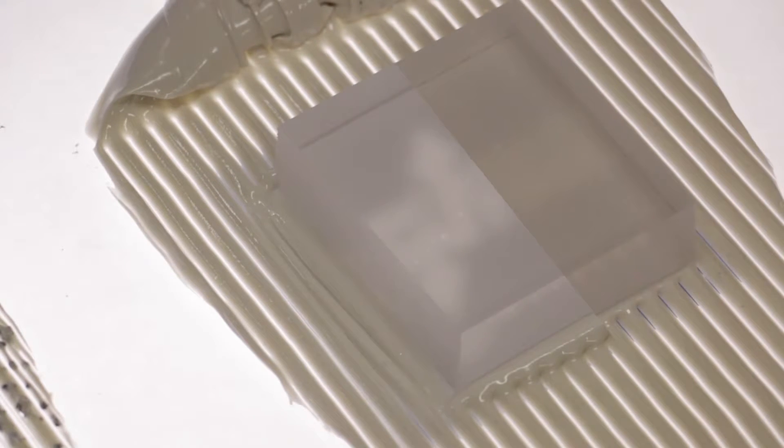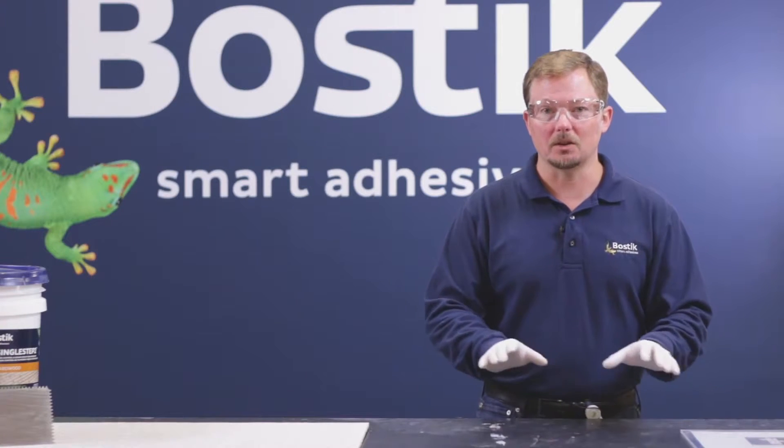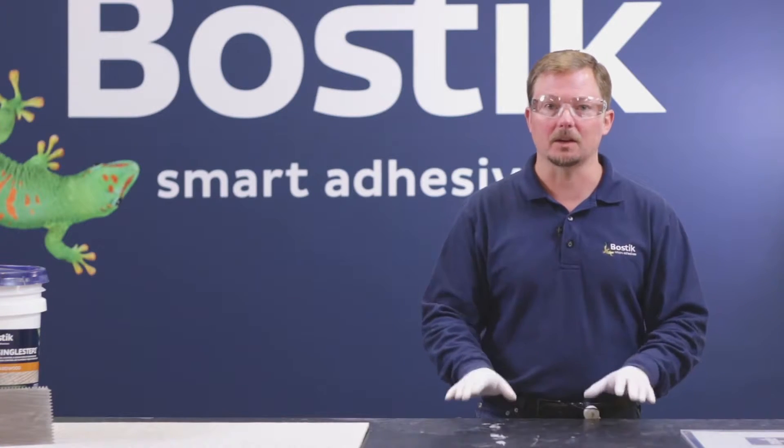Thickness Control Spacers help installers by allowing them to walk on the work prior to cure, as well as use mallets to engage the tongue and groove without compromising the thickness of the membrane.